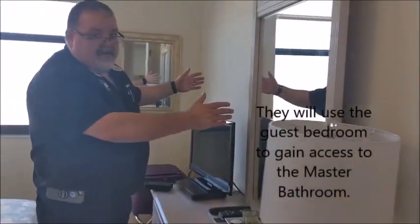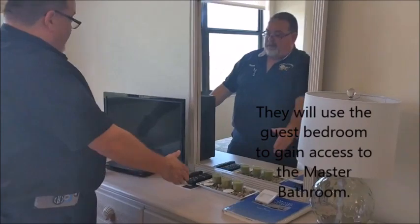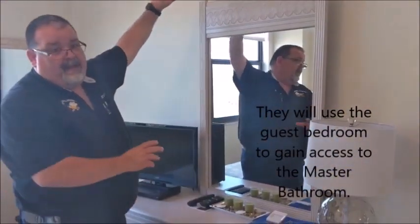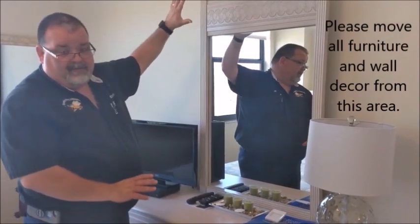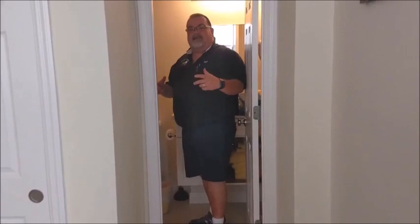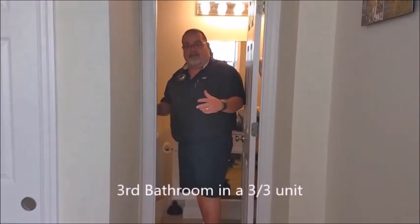If we come around the other side, this is the area in the bedroom that we'll be opening up from floor to ceiling to gain access to the stacks to be able to remove them. This way we don't have to disturb the bathroom wall — it'll just be a bedroom wall. This is the third bathroom in this unit.